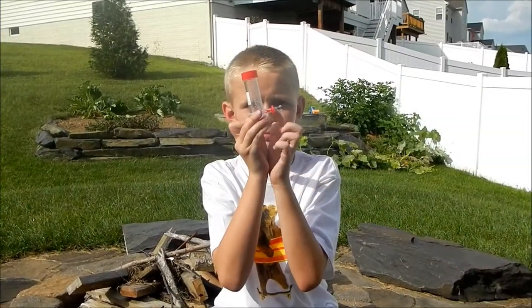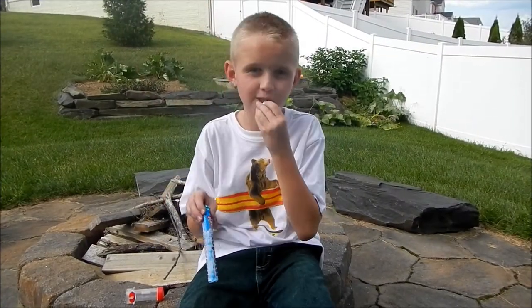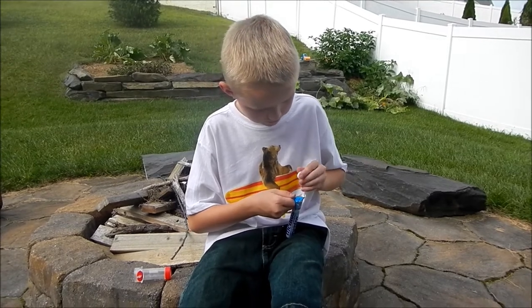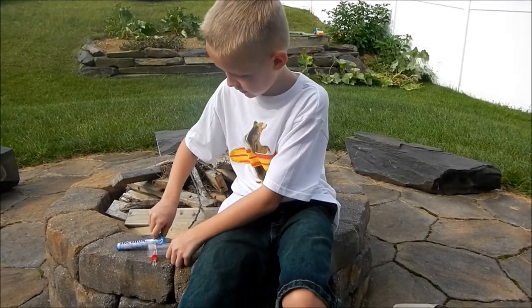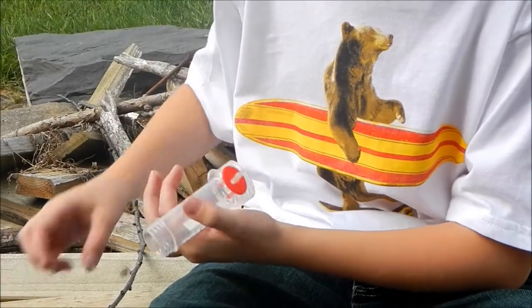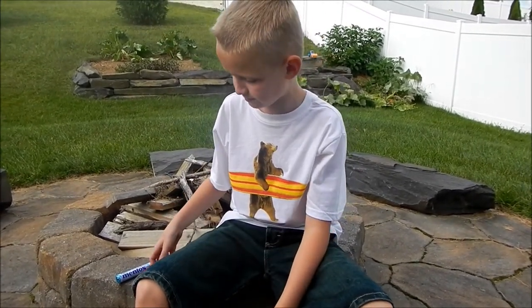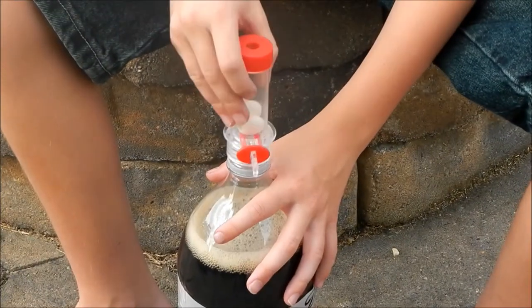You want to grab this, you want to push the valve down so you can hear the click, and then you can grab the Mentos — you want to put two in. Let's grab two. So now we have two Mentos, let's set those down. So let's grab this, unscrew it, set these in — only two, only set two in. Make sure you don't want to shake it around so that it will go all over the place. So you want to grab this, set it down, you want to unscrew it, grab this, and screw it on.